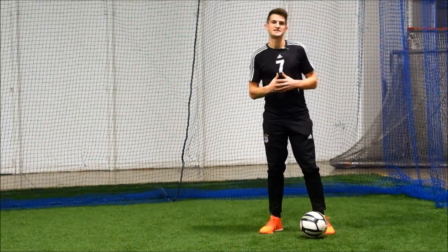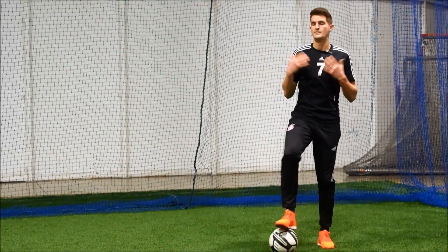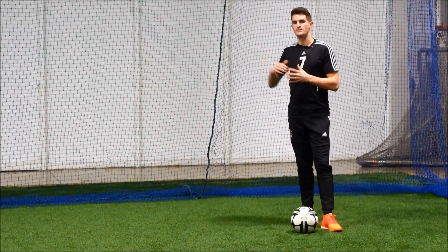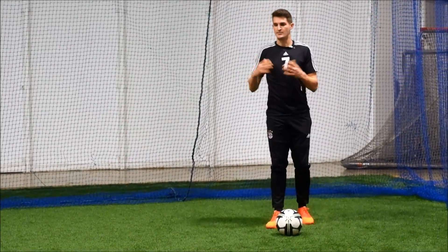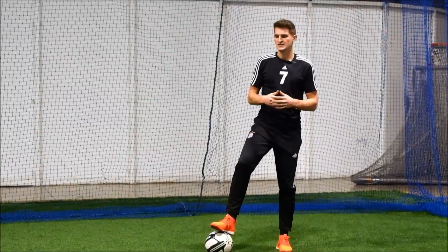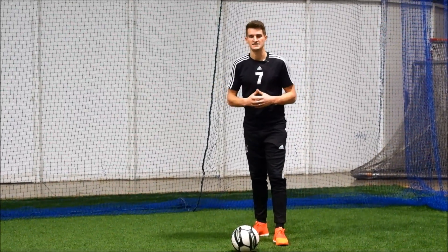We're going to start out very basic, especially for the first five moves, and then progressively get more difficult. The first five are just warming up our feet using all those different surface areas. You'll see some players who seem like they're one with the ball — they have a really good connection, can get out of tight situations, and the ball seems attached to their feet. That's because they spent a lot of time mastering the ball with all the different surface areas.